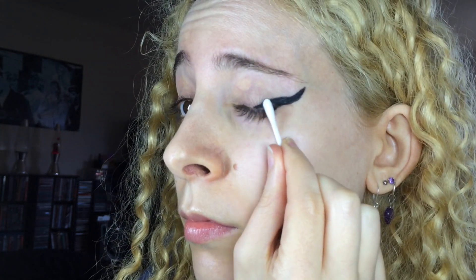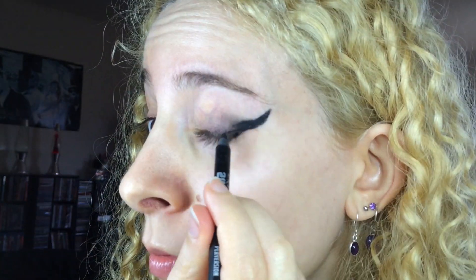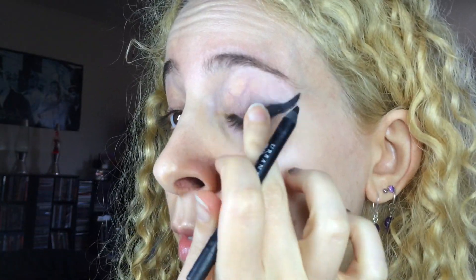Then I filled in the space. To create a smooth transition, I blended the pencil with a cotton bud along my lash line and into my outer crease. I added more product and blended the pencil with my finger. I tried to make both horn shapes as even as possible, but it's kinda hard with the eccentricities of my face and I did the best I could.